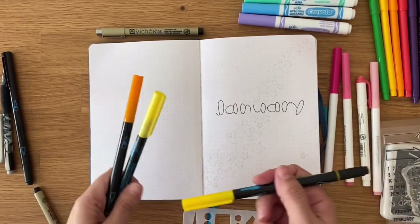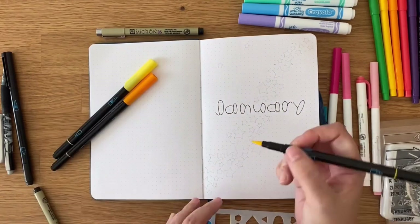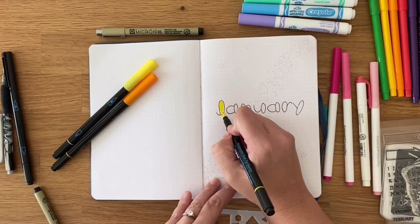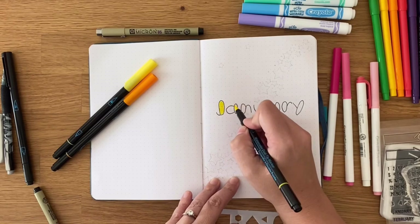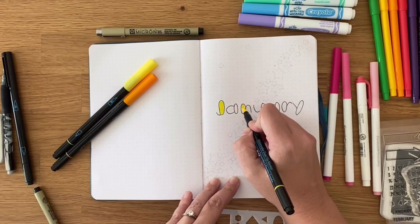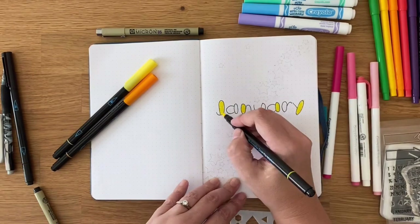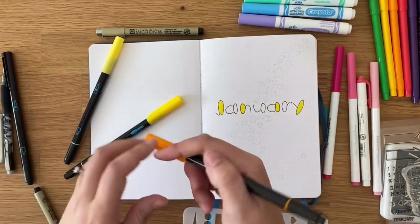I got Artist Loft watercolor dual tip markers on super sale at Michael's right before Christmas and I've been playing around with them. I got them super cheap, and Michael's always has coupons, so if you're considering playing around with them, I'm liking them so far for the most part.